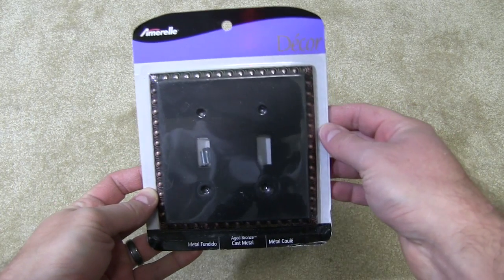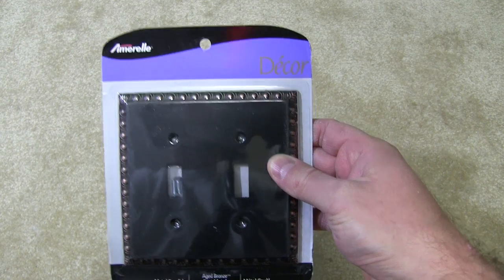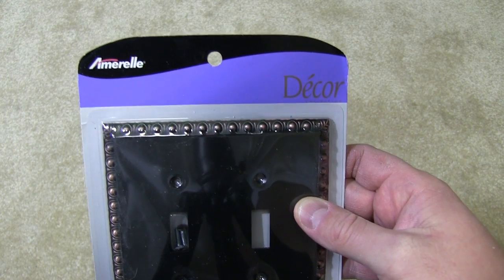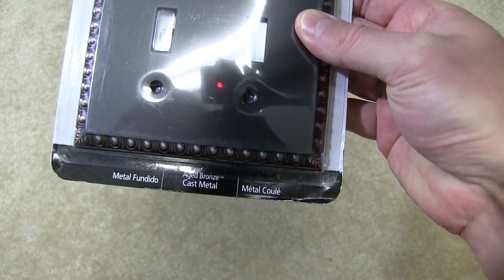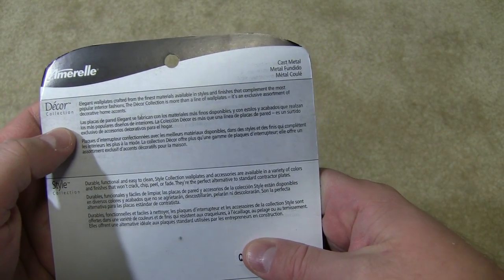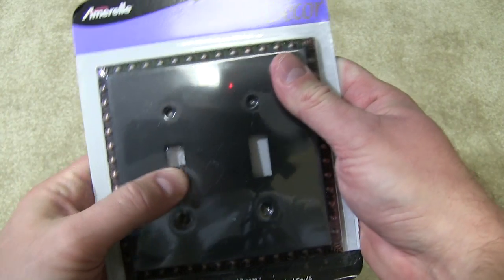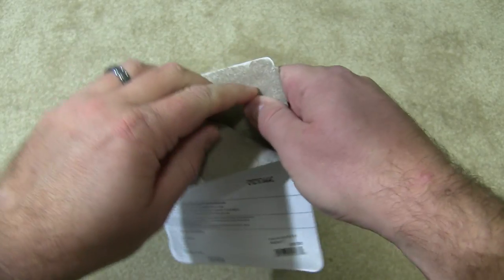Hey everyone, welcome back to SnagBear. If you haven't joined us already, be sure to visit SnagBear.com and join us on all social media. This is the Amarelle Decor H-Bron Cast Metal, and it's designed to fit a light switch that has two light switches. So I'll go ahead and unbox it and talk about the quality.